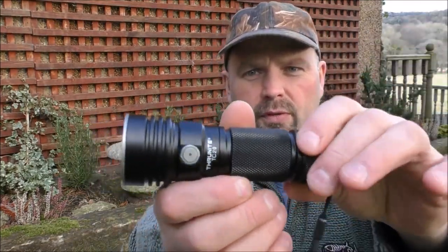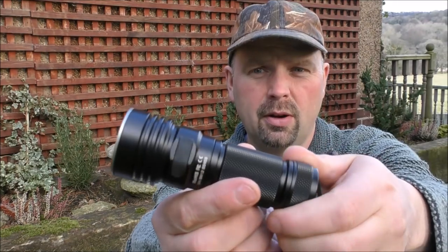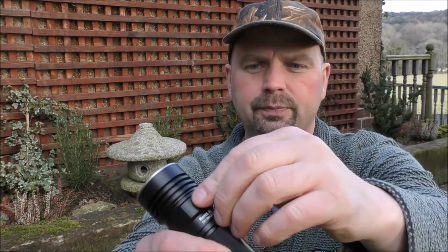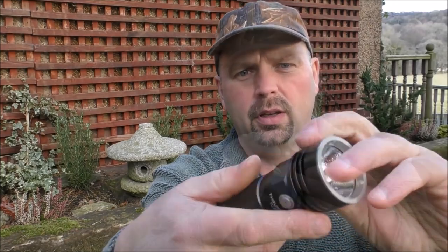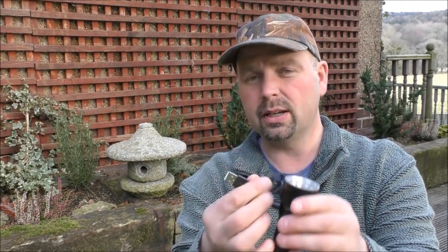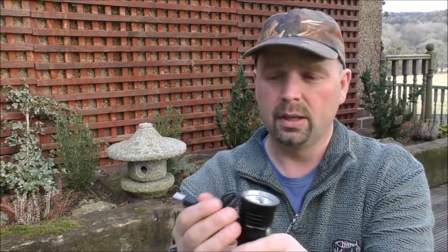As I'm spinning it around there, you may have noticed a little charging point here. That just enables it to be charged using a micro USB — micro end here, ordinary USB here. That can go to a battery backup, it can go into your PC, it can go into numerous plugs, it can go into a solar charger. So if you're out and about and you need to charge this high-capacity battery using solar, you've got that option. You don't have to have specialist charging gear.